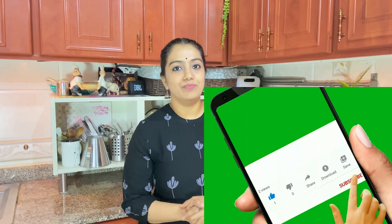Hi guys! Namaskaram! Welcome back to my channel Sreeze Delight. Today we will see one of the simplest and healthiest dals. It is an Andhra version of a dal, Munaga Kuppappu. If we convert this in English, it is like a Moringa dal. It's very simple. Once you have Toor dal ready, this dal will be ready within five minutes.